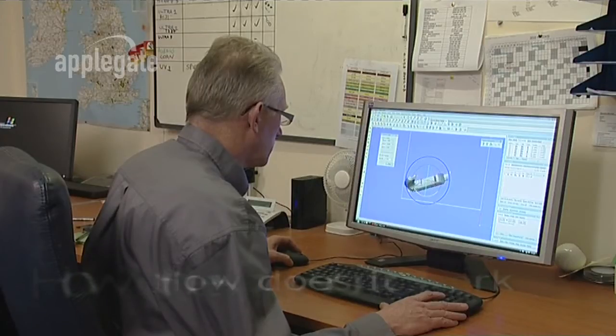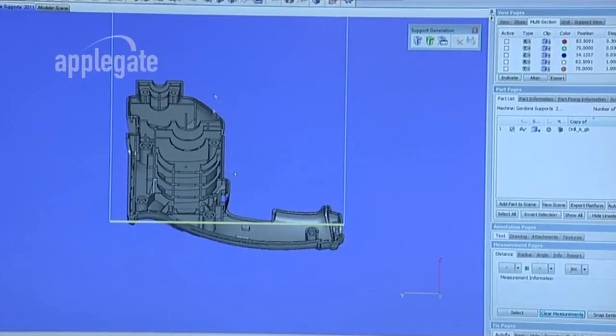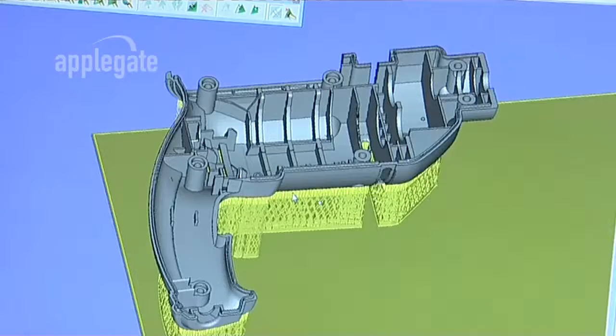Once a design has been created in the 3D CAD program, an STL file is generated and the STL file is loaded into the operating software easily via a direct connection or a network.